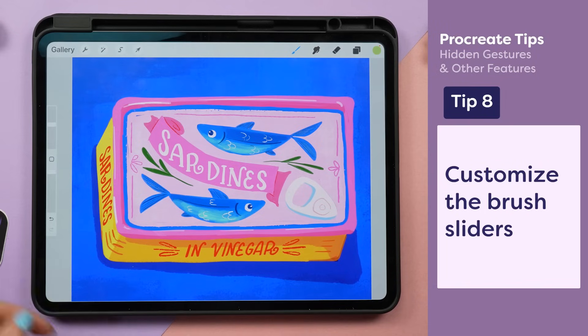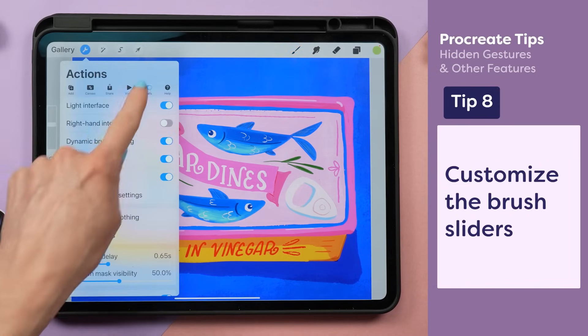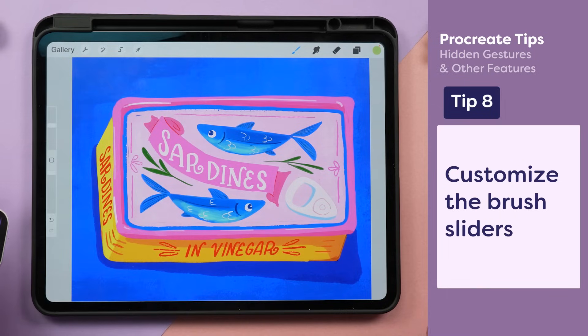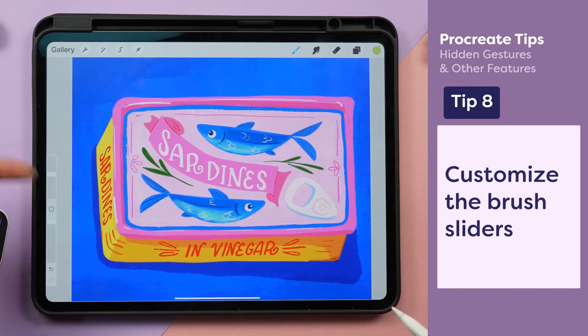Did you know that you can swap the side that your brush slider is on? It's another option under the wrench tab, preferences, and right hand interface. And even if you're not left handed, you can customize where you want the brush sliders to be by swiping out and then dragging up and down to reposition it.